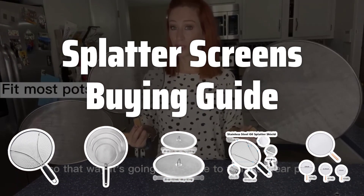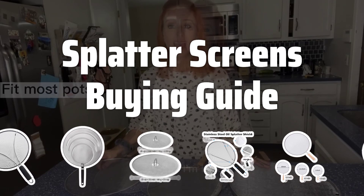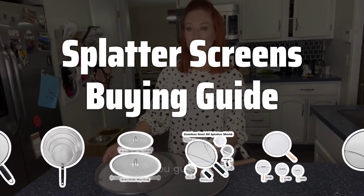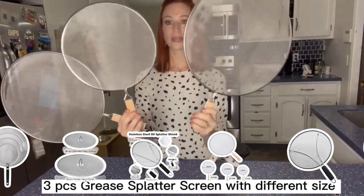Welcome to Top Best Picks. The best splatter screens is probably one of the most essential tools in any kitchen. If you enjoy cooking, you need to have one of these in your arsenal to keep your stovetop clean and prevent burns from hot oil and food splatters.